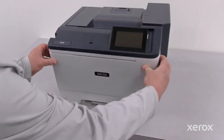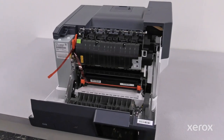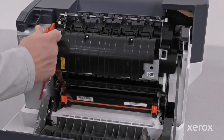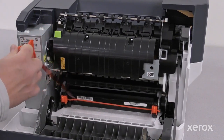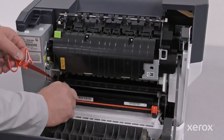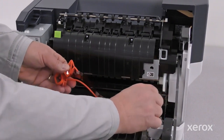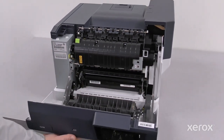Open door A. Remove the red plastic loops and clips. Close door A.